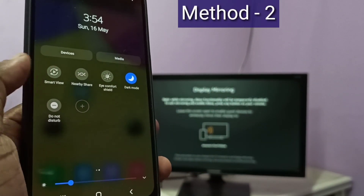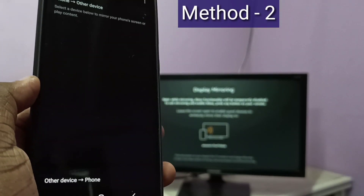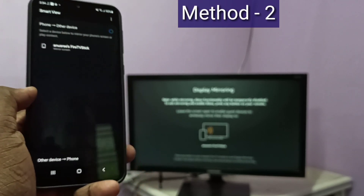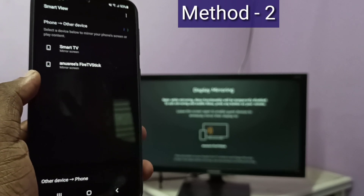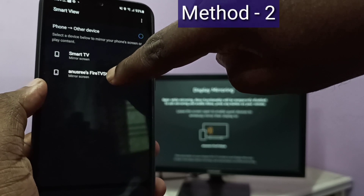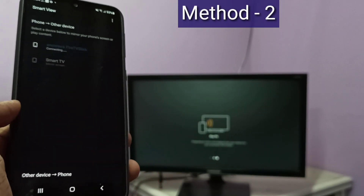Here you can see Smart View — tap on Smart View, then turn on Smart View. You can see it searching for other devices, please wait. Here you can see Fire TV Stick — tap on Fire TV Stick, then tap on Start Now. Now it's connecting, please wait.